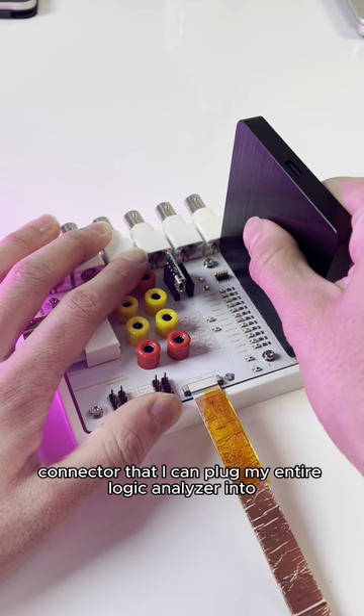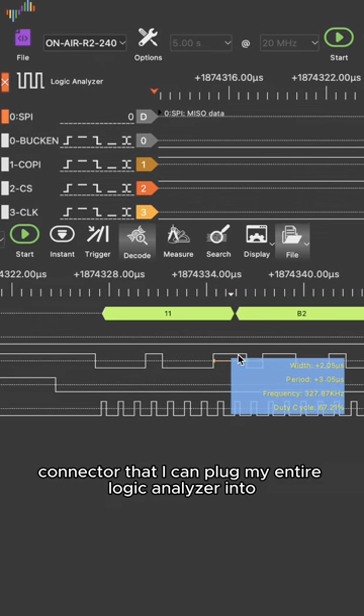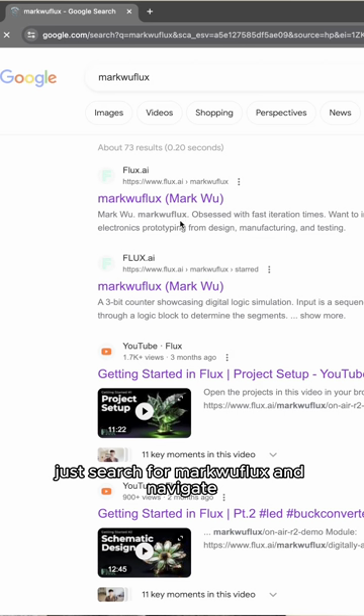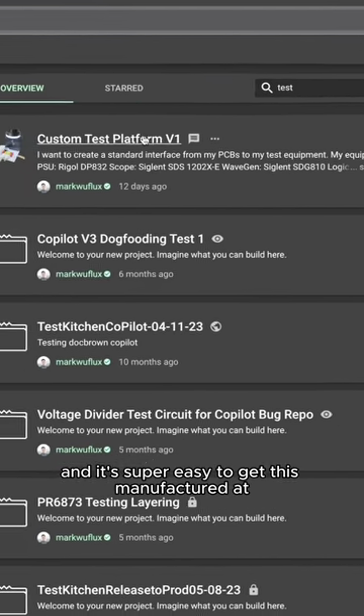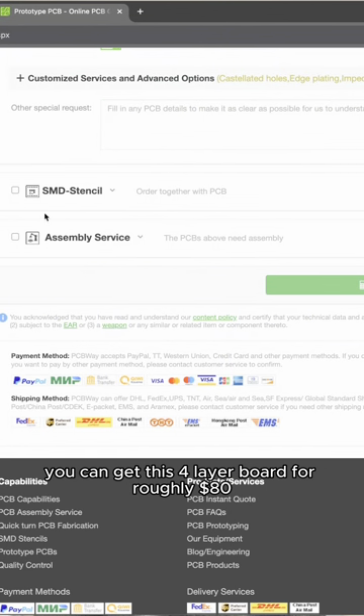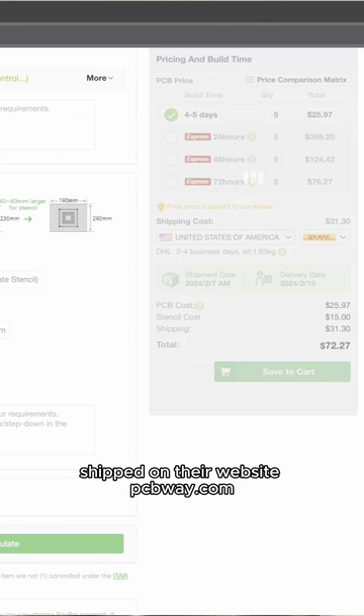My favorite part is this connector that I can plug my entire logic analyzer into. If you want to customize the project for your test equipment, just search for Mark Wu Flux and navigate to my test interface project. It's super easy to get this manufactured by PCBWay, who sponsored the manufacturing of this project. You can get this four-layer board for roughly $80 shipped on their website, pcbway.com.